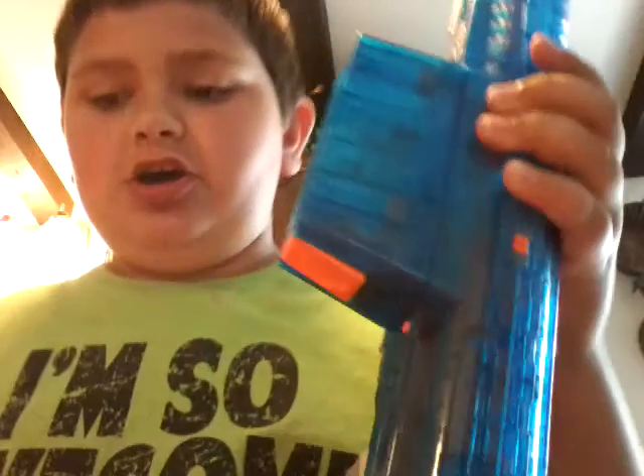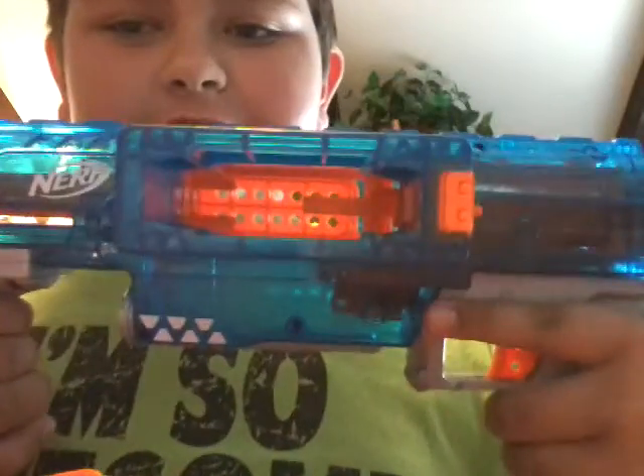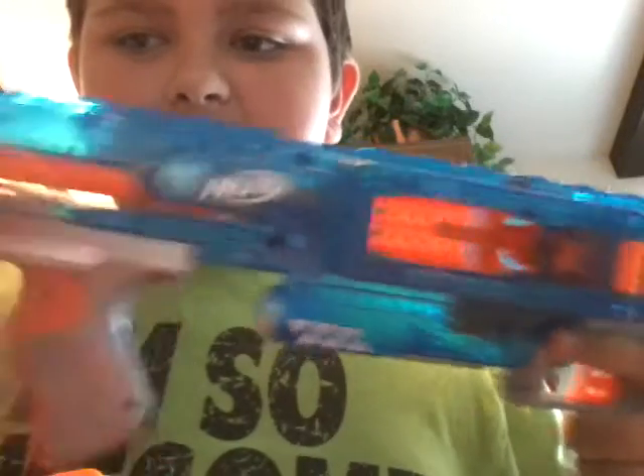Hello YouTube and people that like my videos. I got the Nerf Sonic Ice Rampage. You can see it's Sonic Ice.